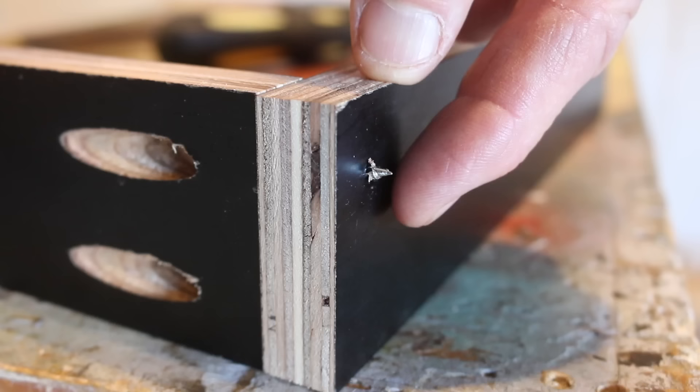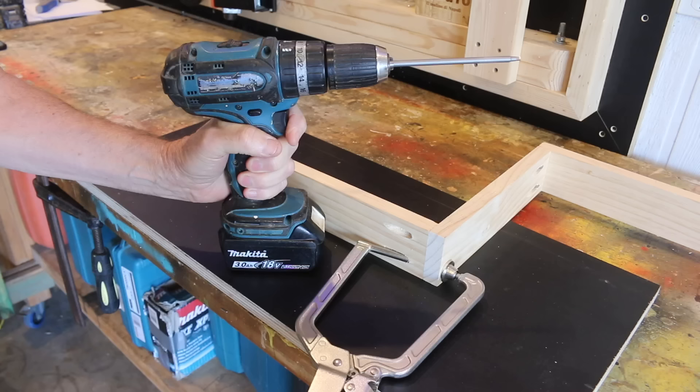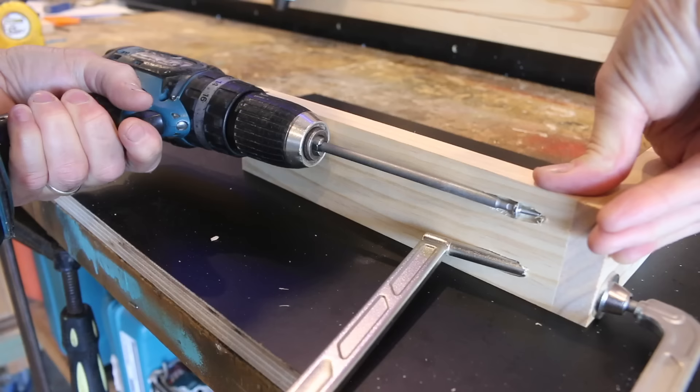Believe it or not, there is a technique required to drive in pocket screws. The temptation when first starting out is to drive in those screws using one burst of power. The issue with that is that you can drive those screws in too far, causing the screw to burst through the other side of the board, which you saw me demonstrate earlier in the video. The correct and safe way to do it is to pulse the drill, which is where you hit the trigger in short bursts. That way you get a better feel for where the screw's at.